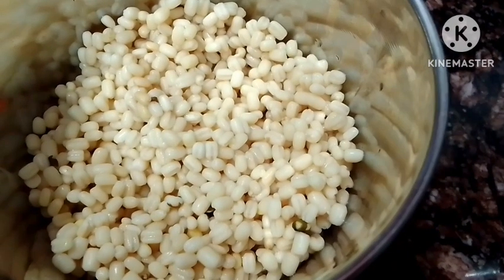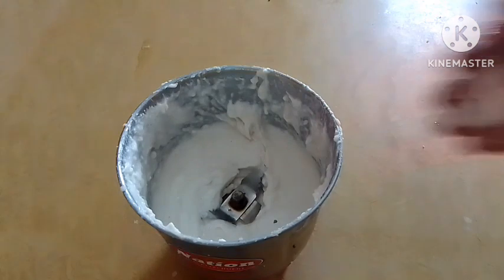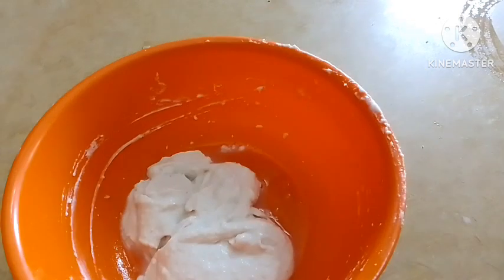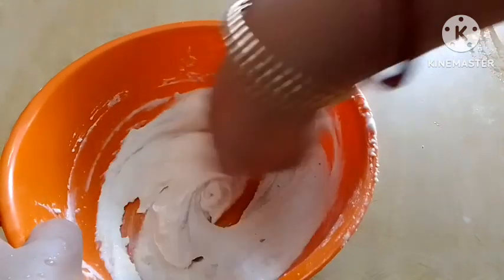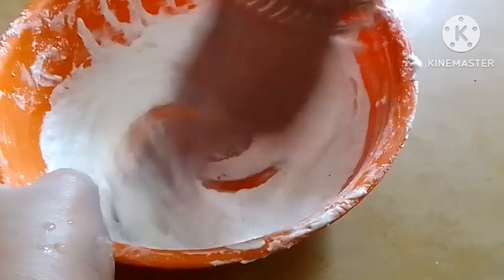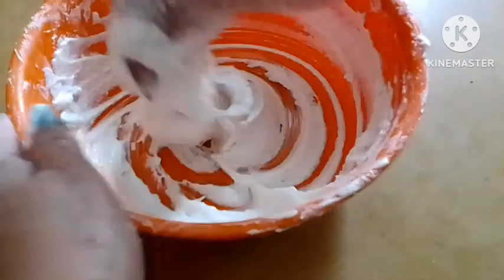We have to make a mix of paste. Each paste will be made based on one paste. The paste is made of 1-2 small portions. We will slowly prepare the paste - add the paste gradually and gently.